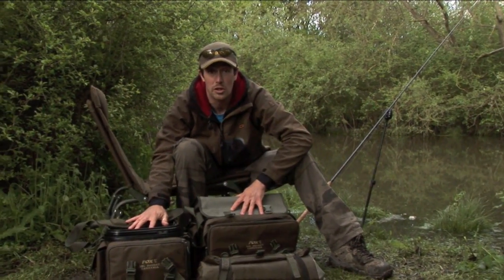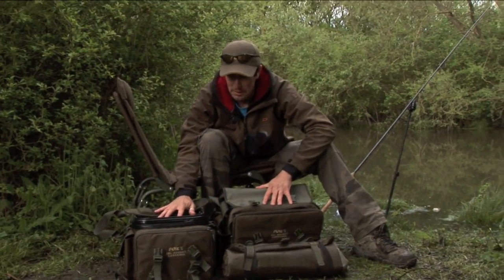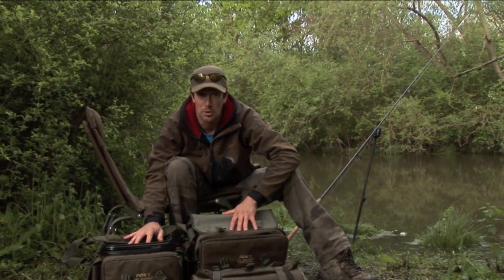Two cracking little bags from Fox within the Specialist range. I'm sure we're going to see a lot of these out on the bank this year — absolutely perfect for modern fishing methods.